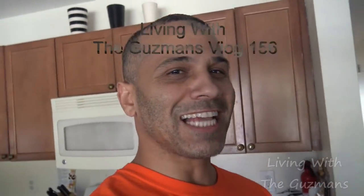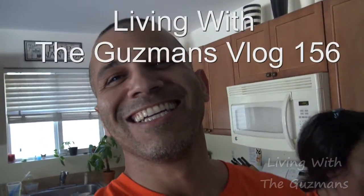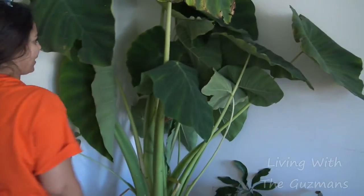What up Gooses? I decided to bring in my plant — we twinned it. Check it out. I decided to bring my plant, our plant, inside. What is it? Elephant ear plant. This thing is humongous. Look at that.